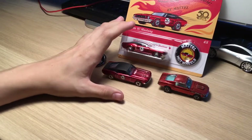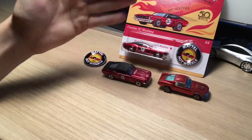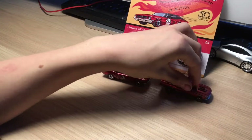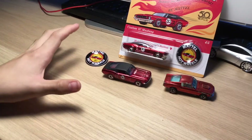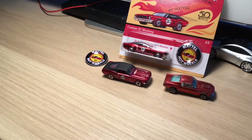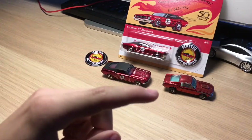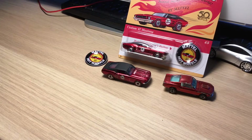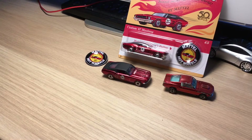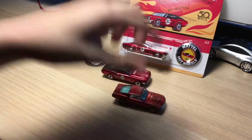I'm sure there is actually a collector series reproduction model that represents the original box better, but this is what I have for now - one in box, one displayed, and then the original which I'm very thankful for. If you enjoyed the video or it helped you understand the differences, make sure you subscribe, watch the most recent video, like, comment, and share. Thanks for watching, have a great day, and if you don't already have one, go try to get yourself a 67 Mustang.